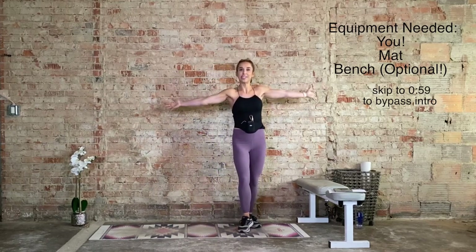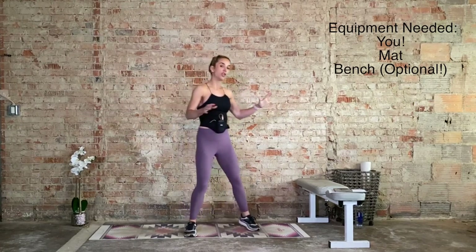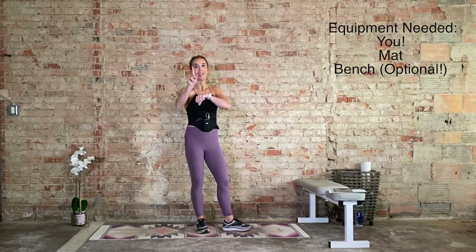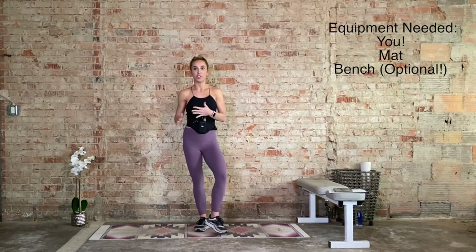Hi, I'm Laurie, and welcome to your body weight only boot camp. What you're going to need today is yourself, your body weight. You're also going to need a mat, and if you have one, grab a bench, because we will be using this bench. But if you don't have one, don't worry about it. You can grab a chair. Just make sure you place the back of a chair up against a wall, and if you don't have a sturdy chair or a bench, I'll also give you another option.